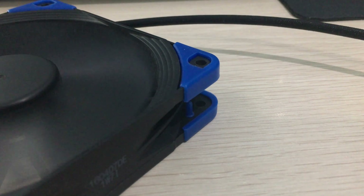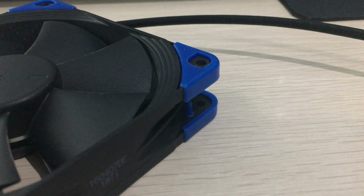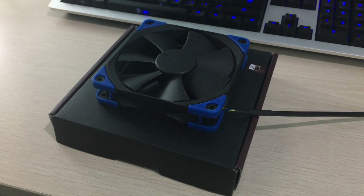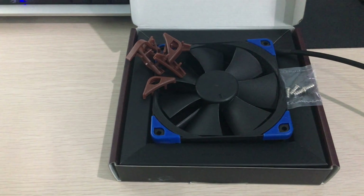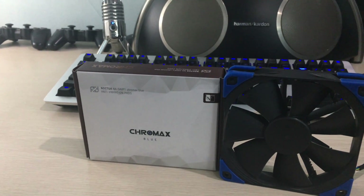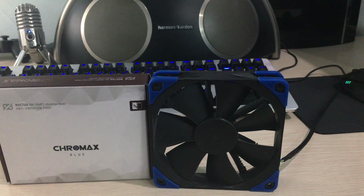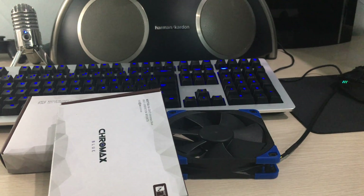It also has the metal SSO2 bearing which is backed by a 6-year warranty by Noctua. That's about it for the features. Inside the package, you don't really get a lot on this industrial version — you just get the fan itself, some screws, and the anti-vibration pads already stuck to the fan. But Noctua was nice enough to send me some Chromax corners which are blue, and also some Chromax mounting kits which are also blue.